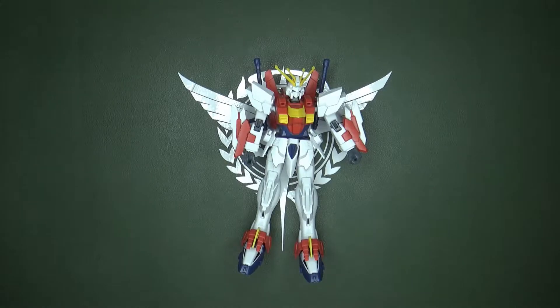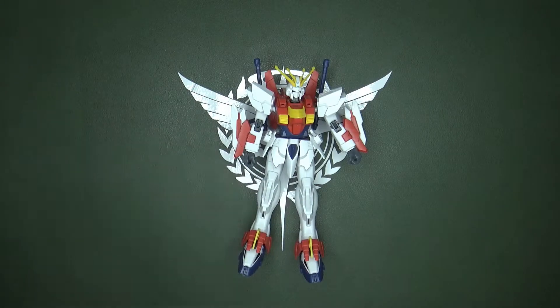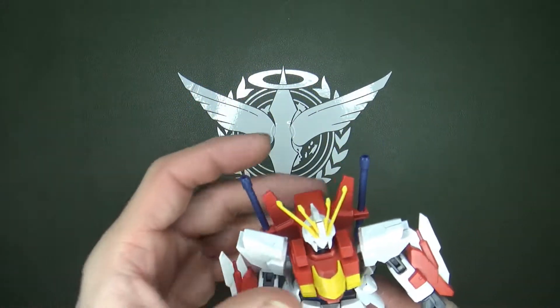The first kit I built was the Blazing Gundam, which is heavily modified off the God Gundam high-grade from around 2010. So a 12-year-old kit as a base — you'd think would be a bad idea — but they were doing pretty good at that time, and it is a mobile fighter, so I guess it does kind of make sense.